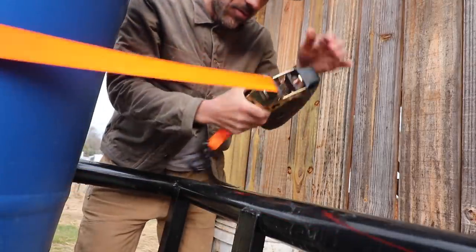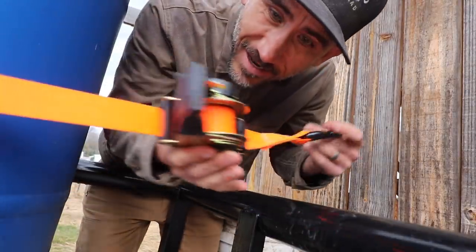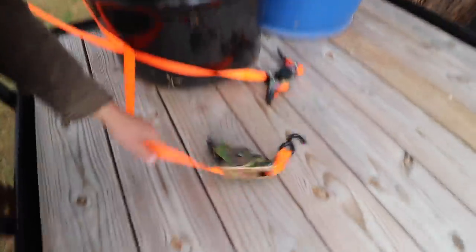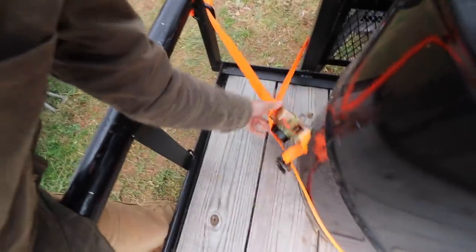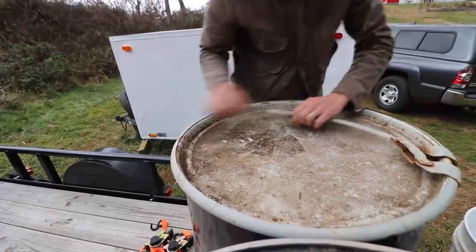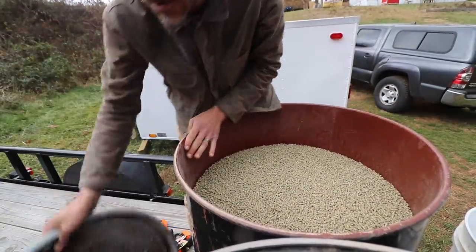Look at this — it's a retractable strap. It goes in and out by itself. Oh my gosh, this is such a game changer. Look at this — one handed. These weigh 300 pounds each, so we're going to live on this trailer for now.